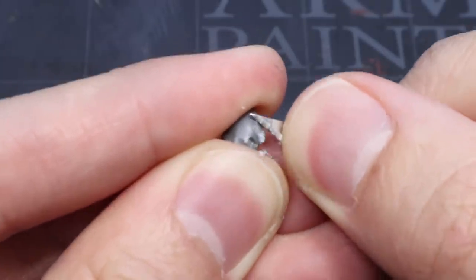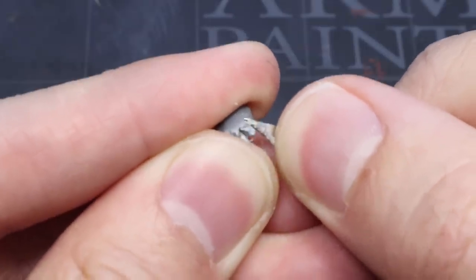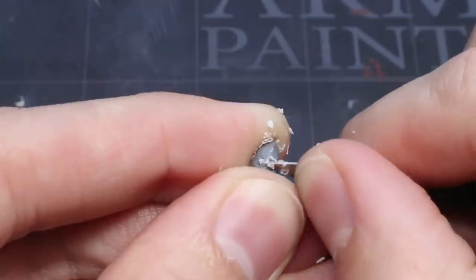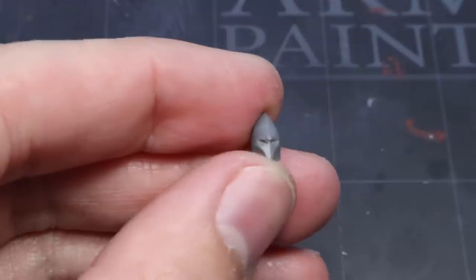The first of these involves using a knife or a file to remove the symbol present on the forehead. As you're removing this, try to keep the shape of the helmet intact and ensure that the centre ridge line isn't smoothed out. Once this is complete, you'll be left with an imposing looking helmet.